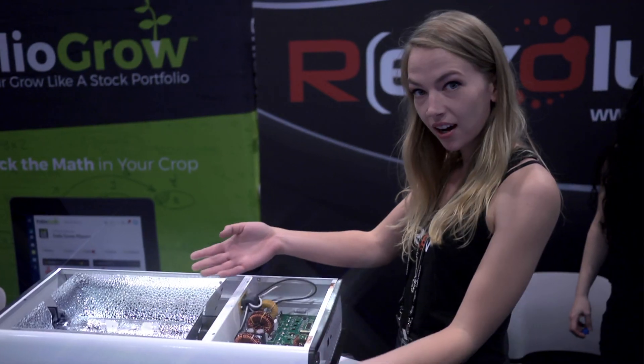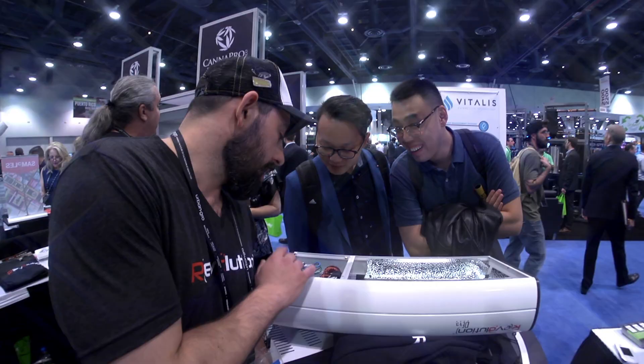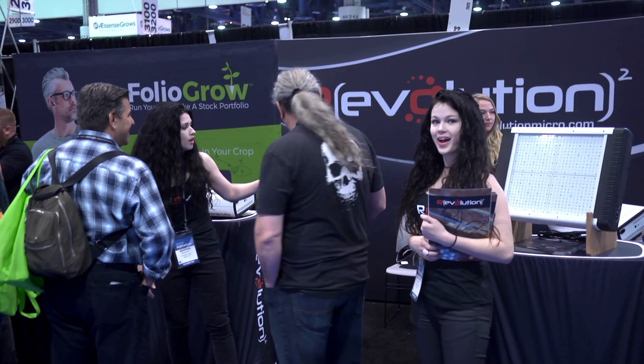The one in Vegas was a hell of a show. It was wall-to-wall. Most of the time we were in the booth it was full-on trying to keep up with everybody. It was a good time for all.